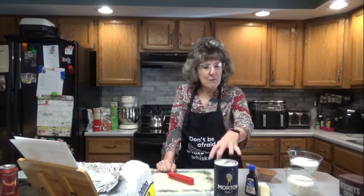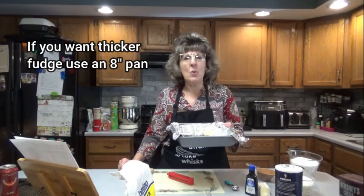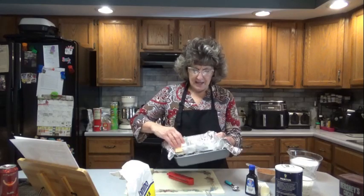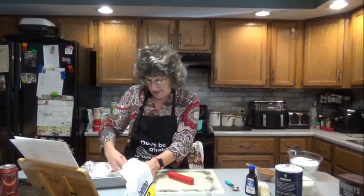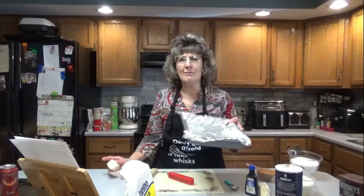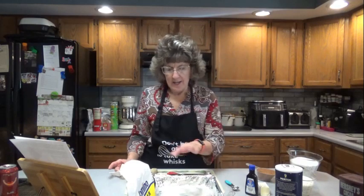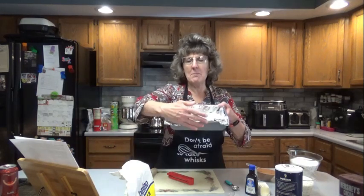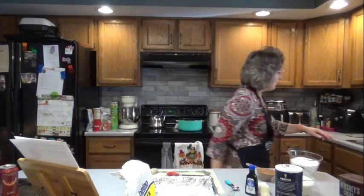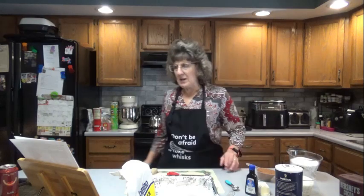First, what we need to do — which I have already done — is line an eight-inch or nine-inch square pan with foil, taking it up over the sides, and we're going to butter that. I just bought some nine-inch pans because my last recipe called for a nine-inch pan and I didn't have one. So voila — click of a button on Amazon, I have two nine-inch pans. We butter it, let the aluminum come up over the sides, and it's ready for our fudge. You have to follow the directions exactly, because if you don't, your fudge is not going to set up right — especially this one.